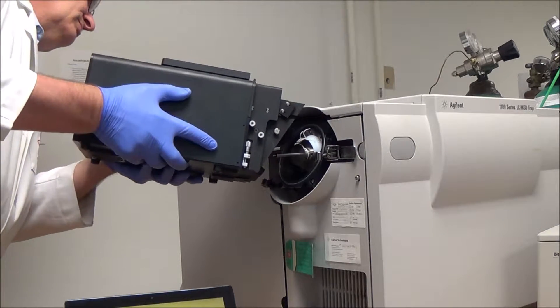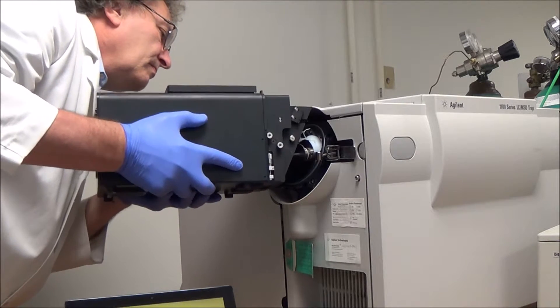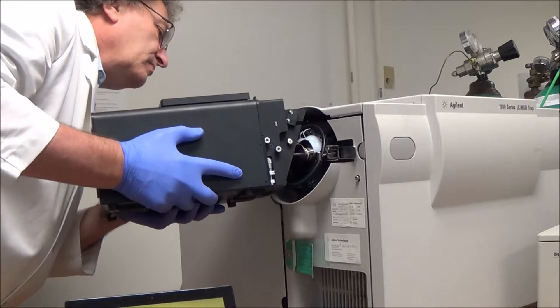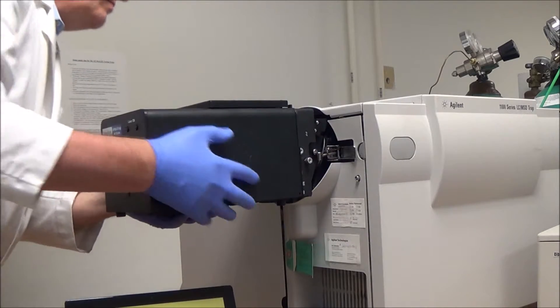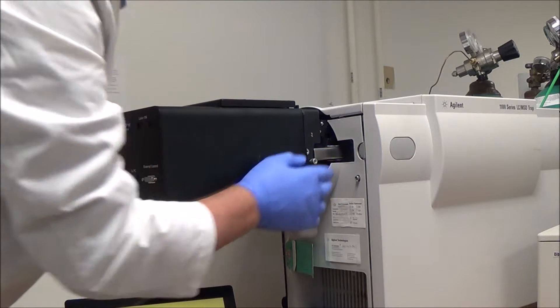After that, an AP MALDI NG source is installed on the MS source hinge, similar to ESI source installation, and fixed in place by a latch. The latch can be adjusted to provide tight closing of the source.